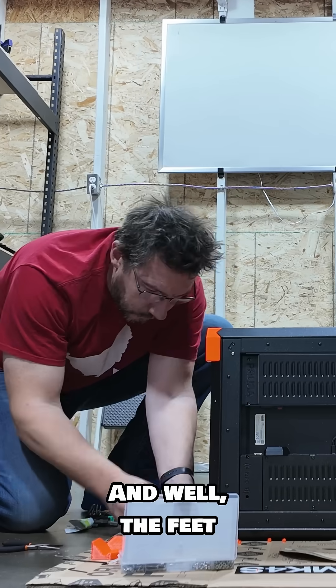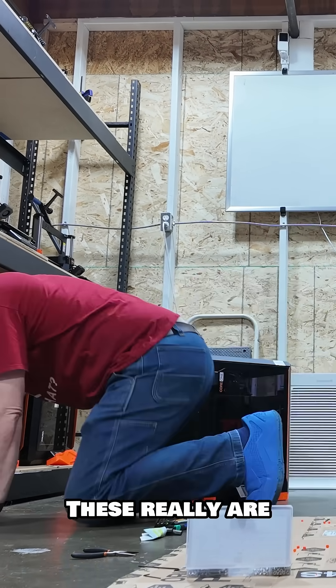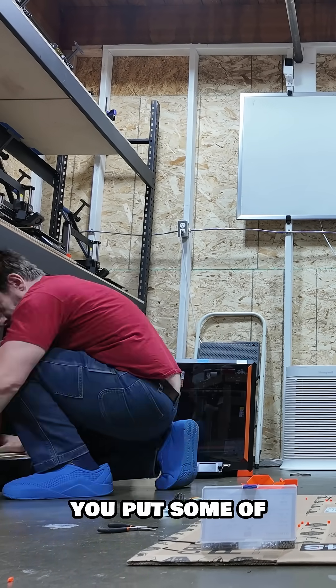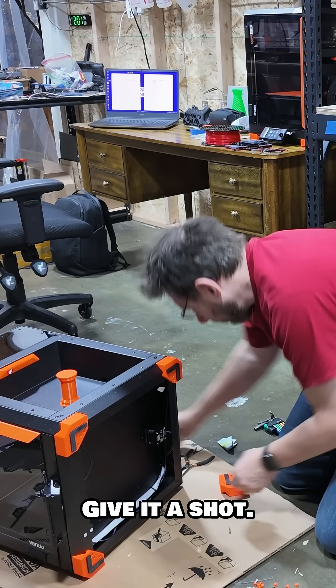Well, the feet actually were cool. I did a video on this — these really are useful on those Core Ones. And if you have a Core One, I highly suggest you put some of these 3D printable feet. I think the video is linked here. Give it a shot, it might work well.